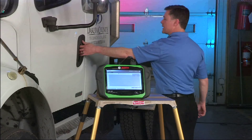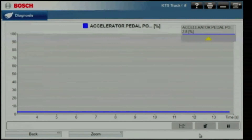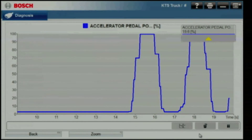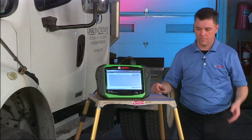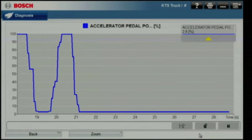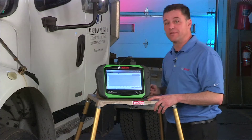I pulled up the accelerator pedal sensor. I just want to drive home that point of how consistent this tool is on different engines and on different vehicles.